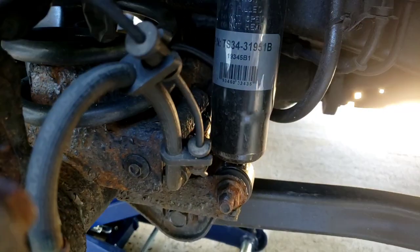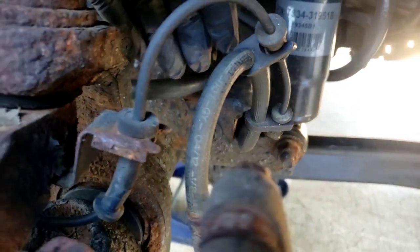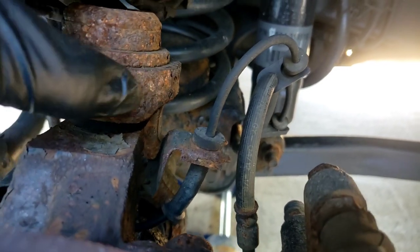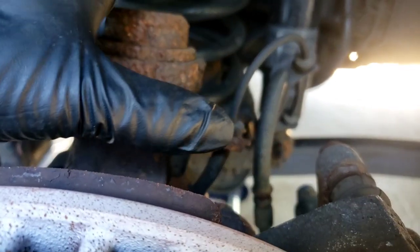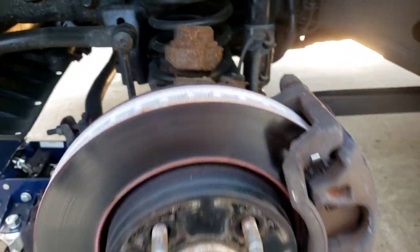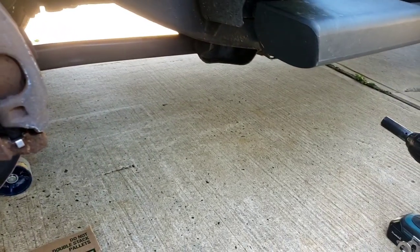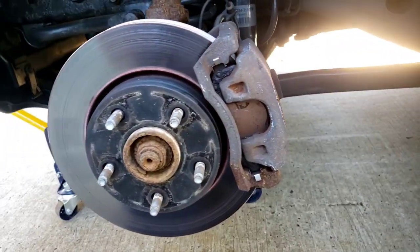If you look at all this other rust over here, you can see how it comes forward and spreads out. As it rusts, it actually bonds on top of itself, so if it's in a bracket, it's going to squeeze the hose. Change the hose, people — it's on my other video when I changed the caliper.